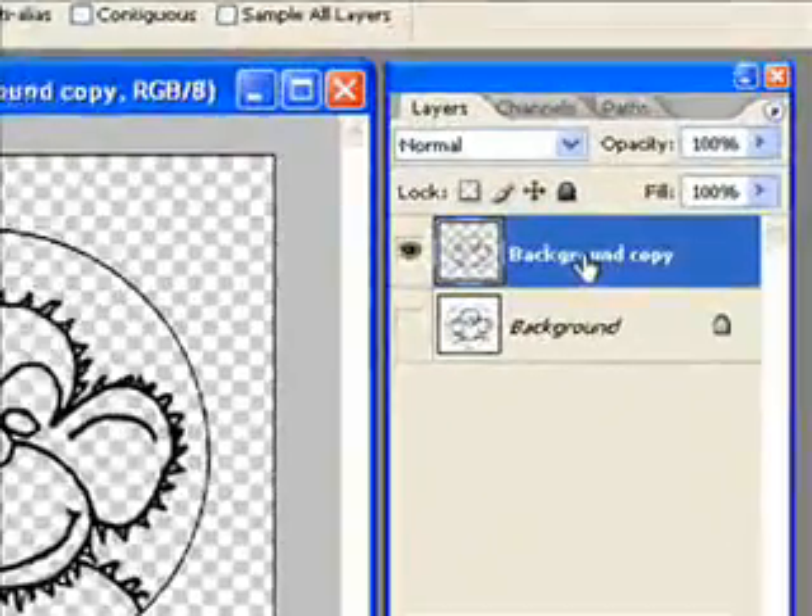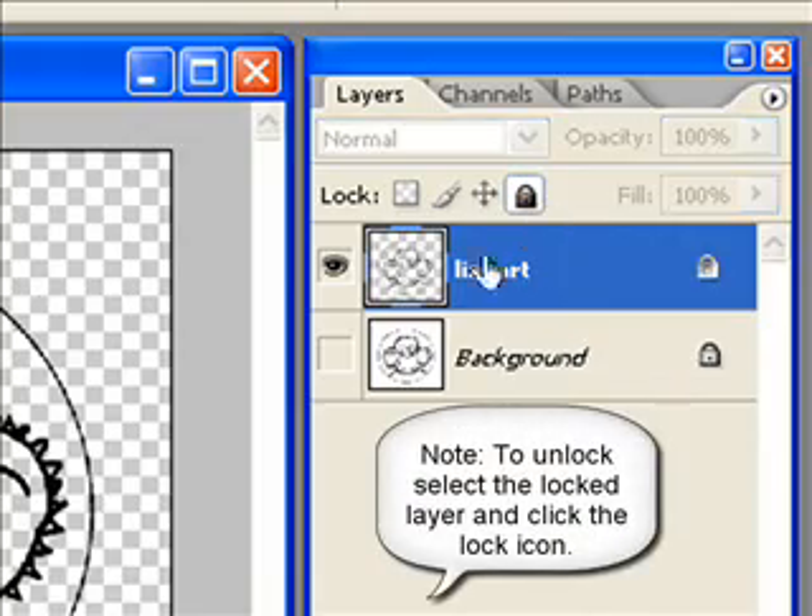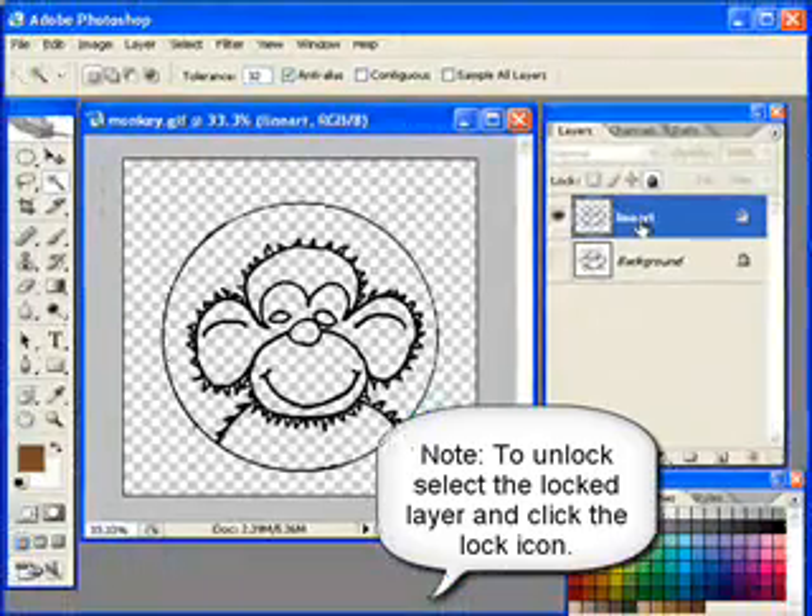I'm going to double-click this background copy layer and call it 'line art,' then I'm going to lock it. I'll click the little lock icon because I don't want to accidentally erase or paint over that layer.